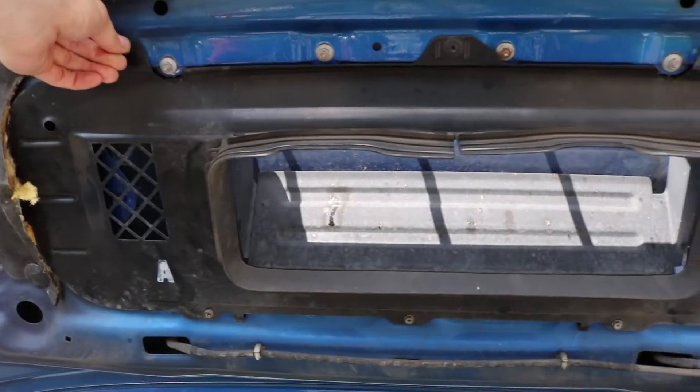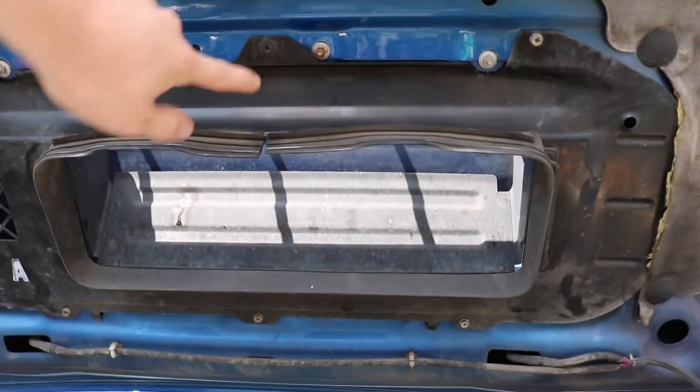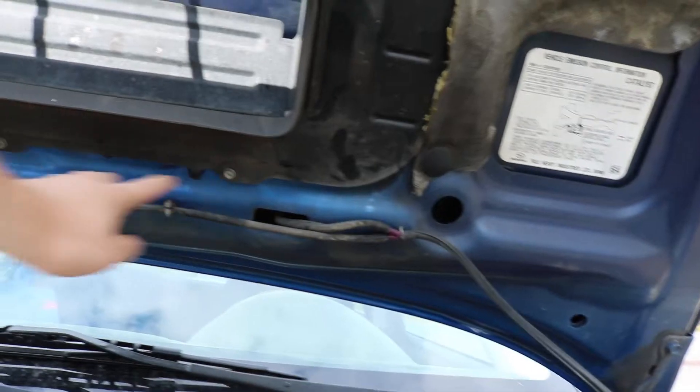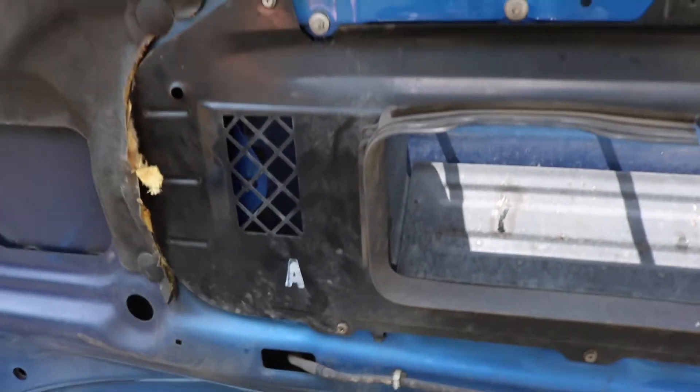All you're going to need to do is: there's a Phillips here, this little piece here is also a Phillips. There's another Phillips here, one tucked behind here, here, here, and another one tucked behind here. This whole piece will just pop nicely off after that.